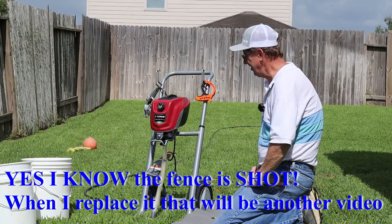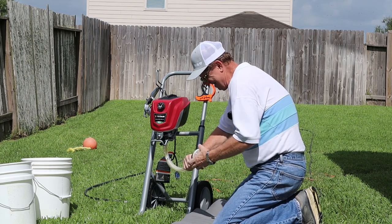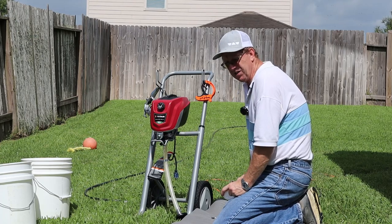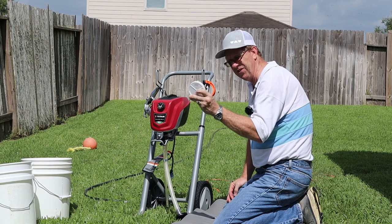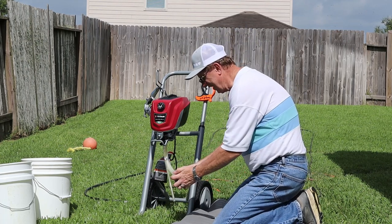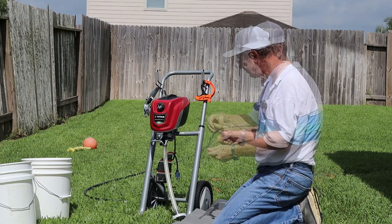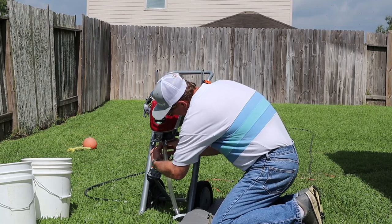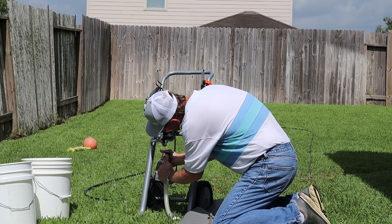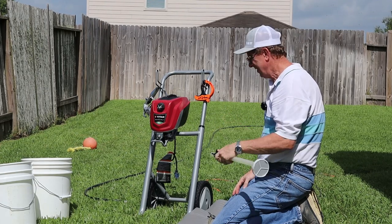We're outside with the new Titan HEA 1900 sprayer. We've got our down tubes that go into the product. This is your filter for the machine — it filters the product as it goes through. They always recommend you pre-filter your paint before putting it in anyway, and in case you don't, here's another filter. If it stops spraying well, this is what you check for clogs. This little clip comes off, along with this side tube and its clamp. You can take this tube off to clean it — they recommend washing it out before putting it all back together.